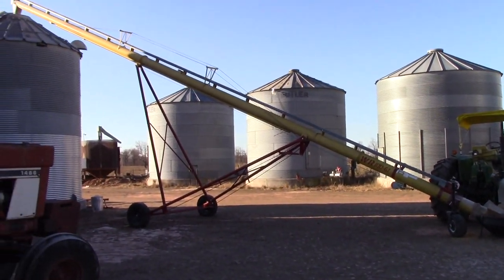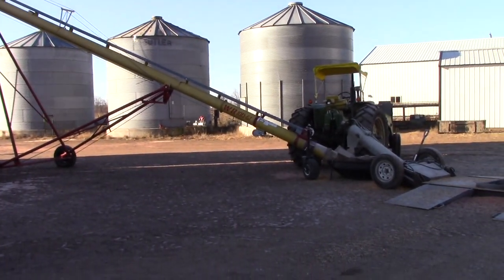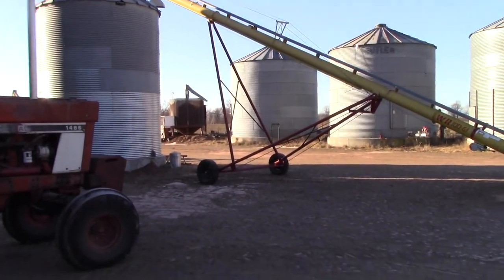We've upgraded this auger. It's up to a Westfield 1061. We were running an 861 last year. This year we moved it up to a 1061. It makes unloading much faster.